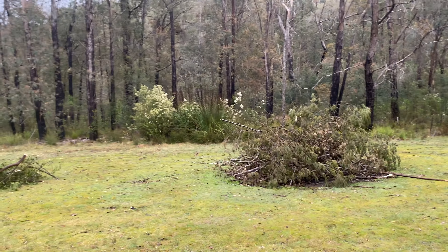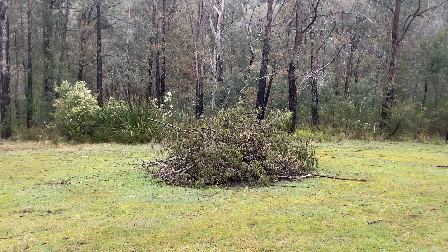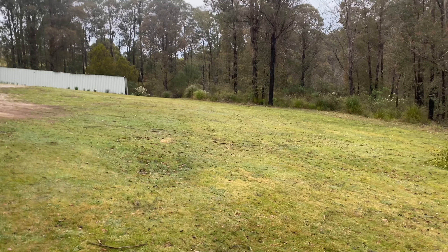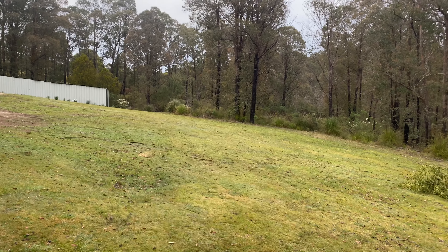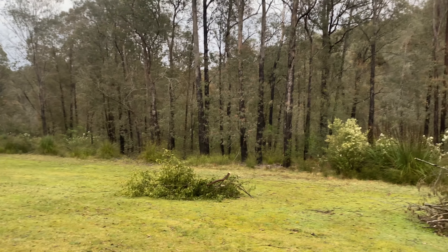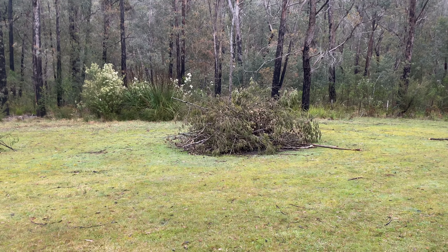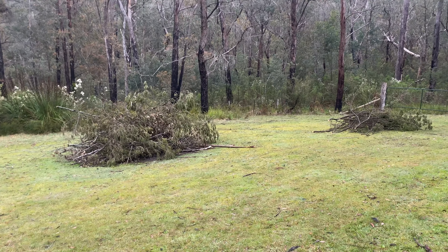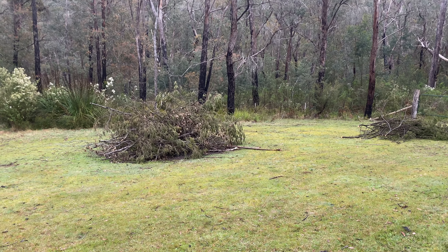End of bonfire season typically means the start of lawn mowing season is just around the corner. If you're new here, you're in for a treat — about five or six months of me mowing my lawns, because once this stuff gets growing it goes pretty quickly and I feel obliged to keep it under control to protect my property from potentially going on fire.